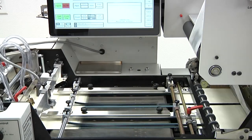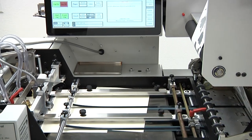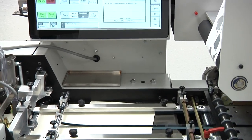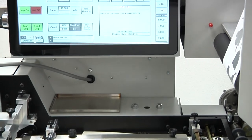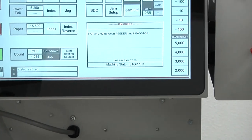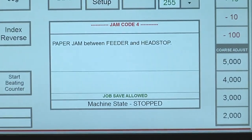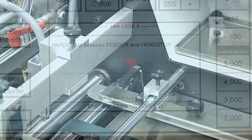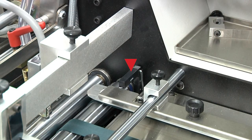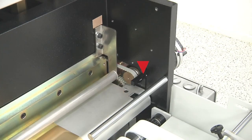This system monitors paper movement through the press. If a paper jam is detected, the press will stop automatically in a bottom dead center off impression position and the jam condition information will be displayed on the message screen. This system includes a feeder, headstop, and delivery paper sensor, an encoder, and computer.